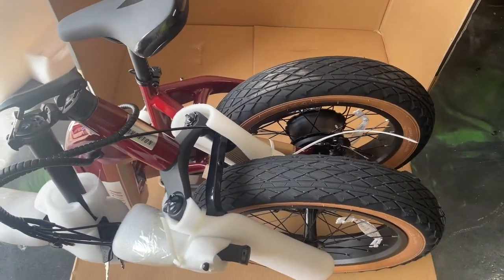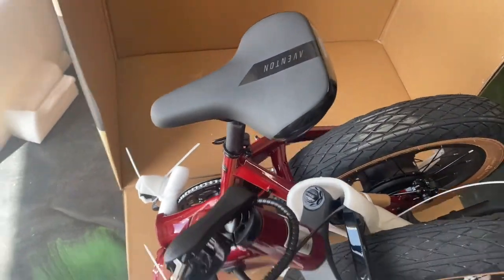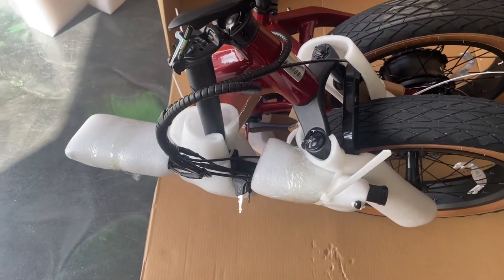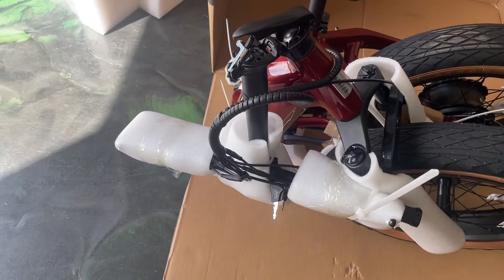I took all the excess packaging off and the plastic off the seat. Next, we've got to start cutting the zip ties and taking off the foam on the handlebar — I'll start there.